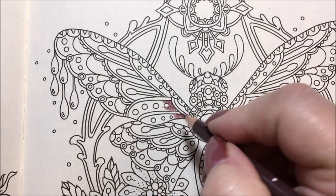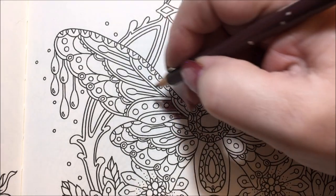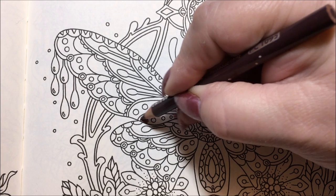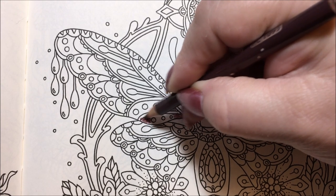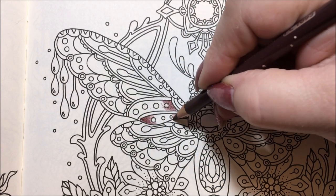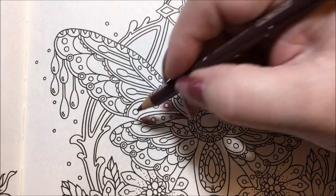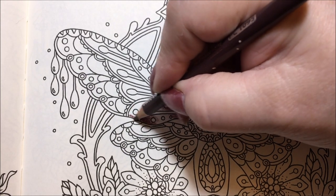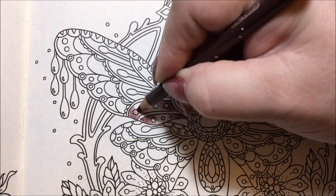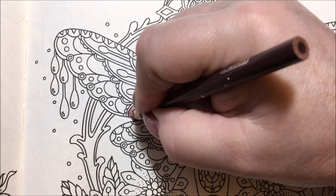I'm going to be putting either stickles or sparkles in these little dotted areas, so I don't need to go around them too carefully. I'm also going to bring this up from the bottom, giving a little more pressure down at the points and then bringing it out very softly. It just helps the blending process with the next color.